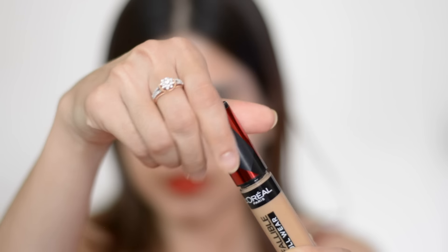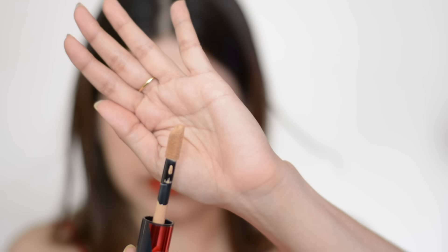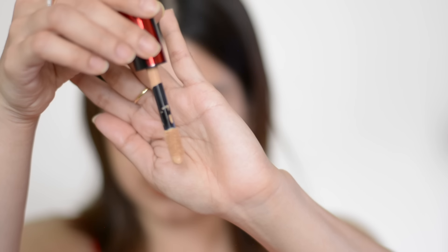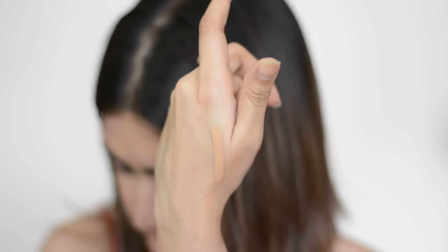First of all, we are going to take the concealer. This Infallible Concealer is 100% full coverage, which is why you don't even need a lot of product — it covers your under-eye dark spots and any pigmentation or dark spots on your face. The packaging is quite compact, handy, and travel friendly. It has a very creamy consistency, which I love because that gives you very long-lasting coverage — sweat proof and transfer proof.